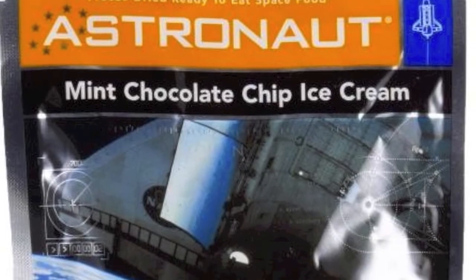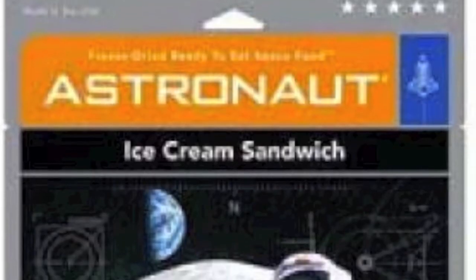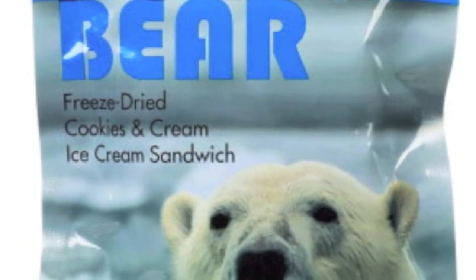We've got four flavors available: mint chocolate chip, chocolate with chocolate chips, a vanilla ice cream sandwich, and a cookies and cream ice cream sandwich.